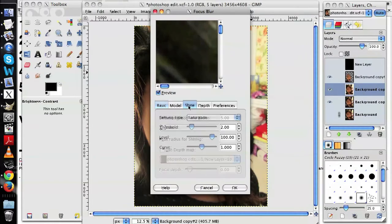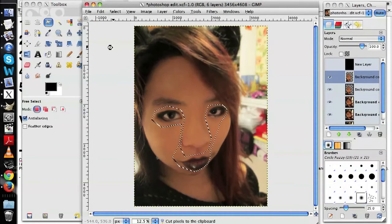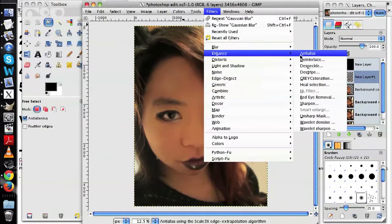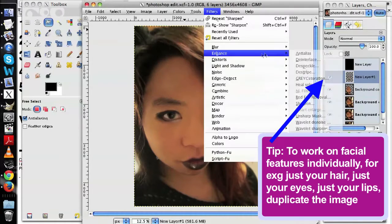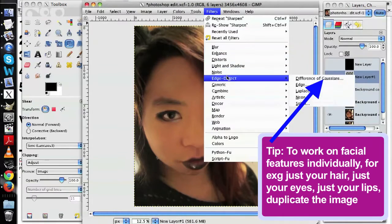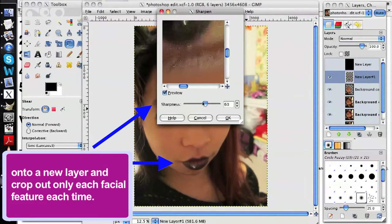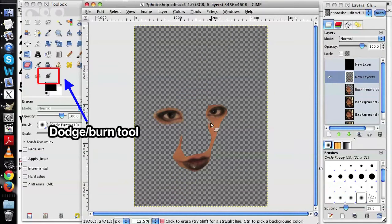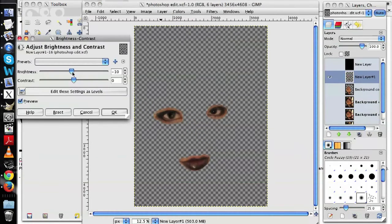Keep going back and forth between smudging and adjusting the lighting to achieve the amount of airbrushing you want. Once you're done with that, if you want to add ultra-pizazz to really enhance your face, you can enlarge and sharpen your eyes, use the dodge tool to add shadows and highlights, and add filters to define your features.